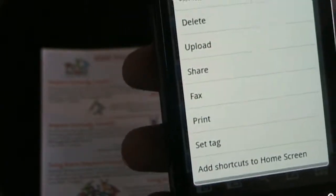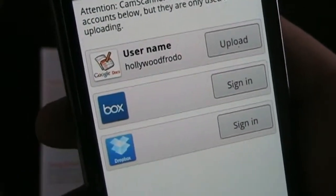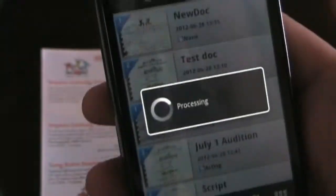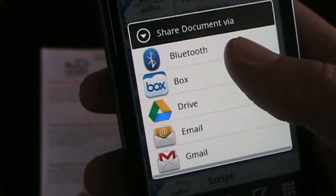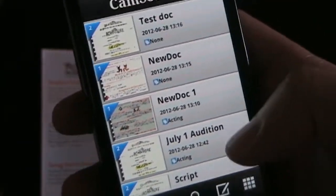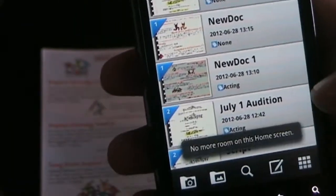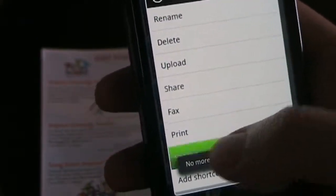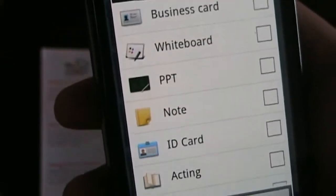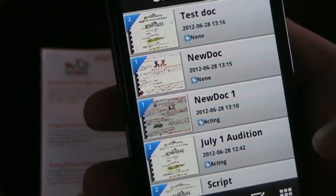Back on the main screen, if you upload, you can upload to Google Docs, Box, or Dropbox. You can also share your documents through various sharing options available on your phone. There are a lot of different great things you can do. You can tag documents — if you go to set tag, that allows you to set the tag. You can also create a shortcut to that document from your home screen, and you can select tags to put different tags together.